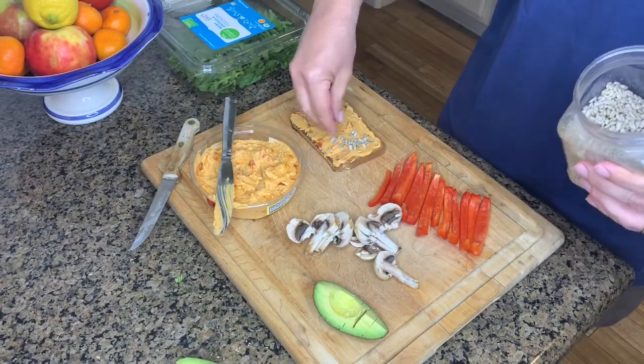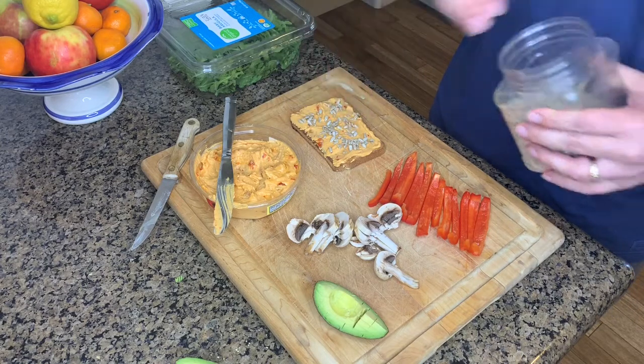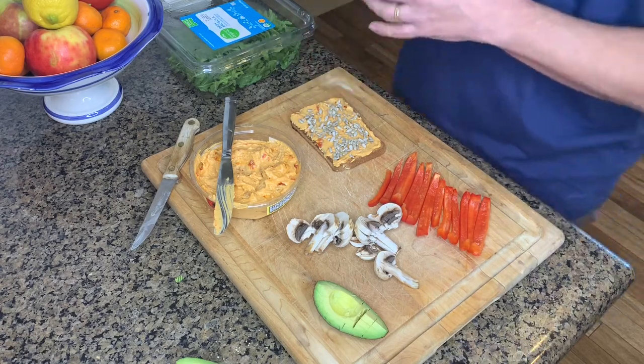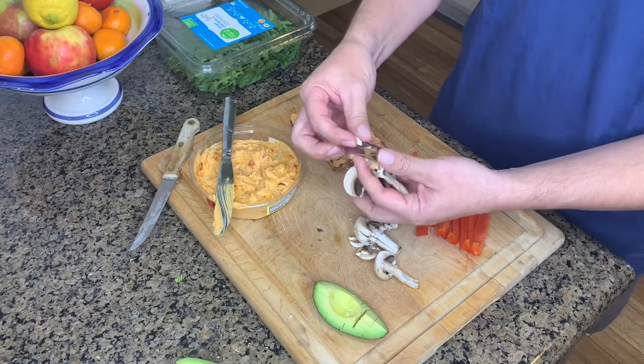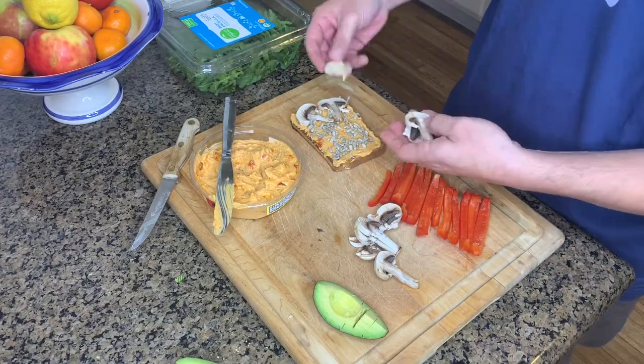If you have some sunflower seeds or your favorite nuts or seeds, you can add those right on top of the hummus. That will add some additional protein, some additional healthy fats, and also some additional fiber.